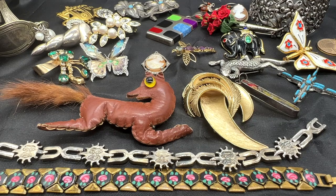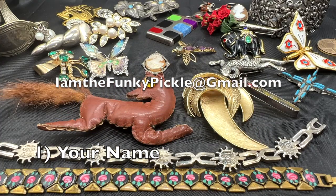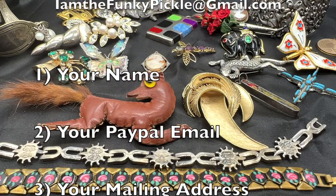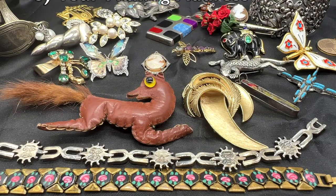shipping in the U.S. is $5, no matter how many pieces you buy. International shipping is more. We only accept PayPal and you need to reach out to me at my email address, which is iamthefunkypickle@gmail.com. I think that's about it. Let me know what pieces you like and shoot me an email and we'll get started right now.